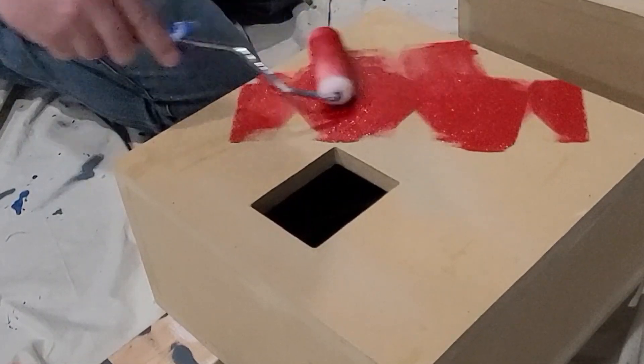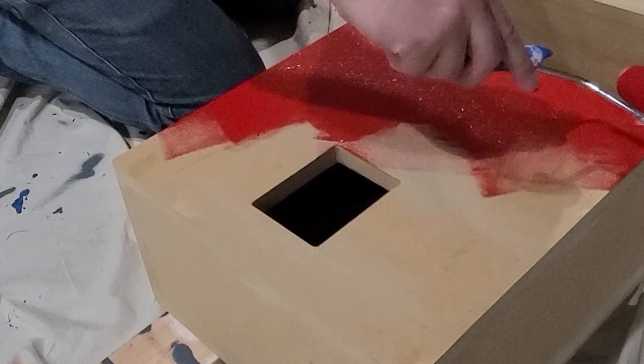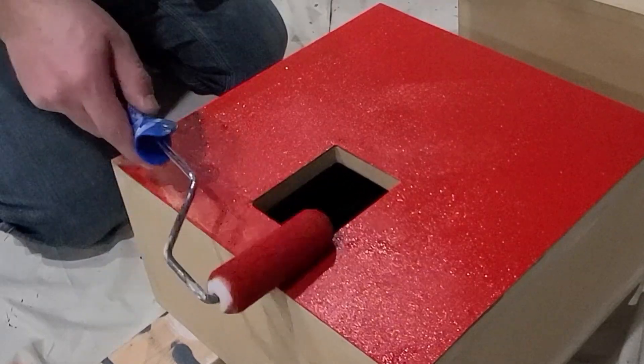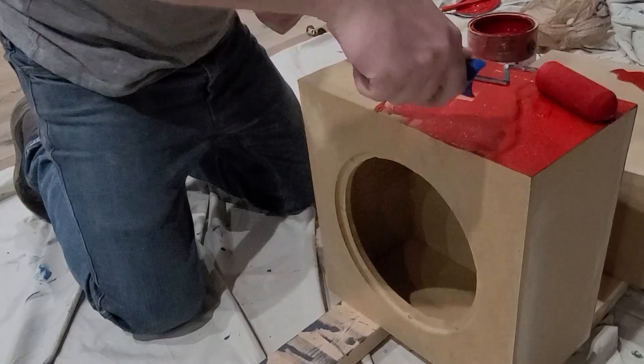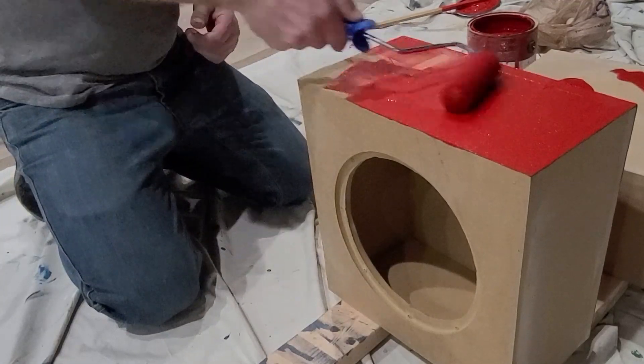What you'll notice here is that where the terminal cup is going to go, it's off-center. That's because if you centered it, you weren't going to have enough room for the compression driver and the terminal cup. So I brought mine down near the bottom. You'll just want to be cognizant of that when deciding where you want to put your terminal cup.